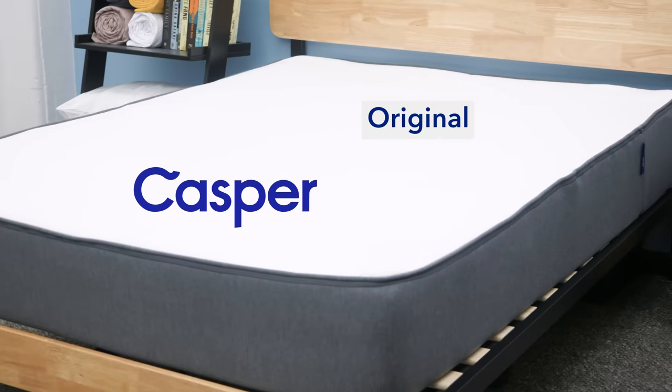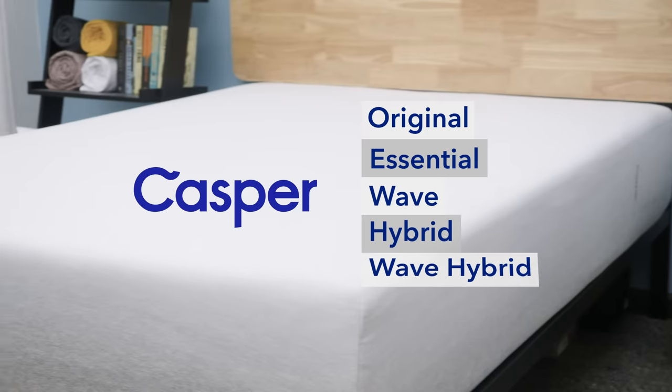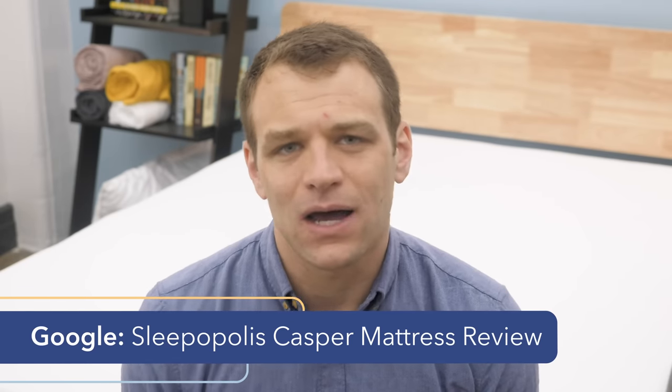What's up, everybody? I'm Logan from Sleepopolis.com. Today, I'm going to be comparing all of the models in Casper's mattress line. I'm going to be talking about the original Casper, the Casper Essential, the Casper Wave, the Casper Hybrid, and the Wave Hybrid. I'm going to touch briefly on each of them and give you some similarities, some differences, and which one I think would be best for your bedroom. If you're looking for the full reviews of any of these mattresses, you can just Google Casper mattress review and Sleepopolis. For right now, let's jump into the comparison.